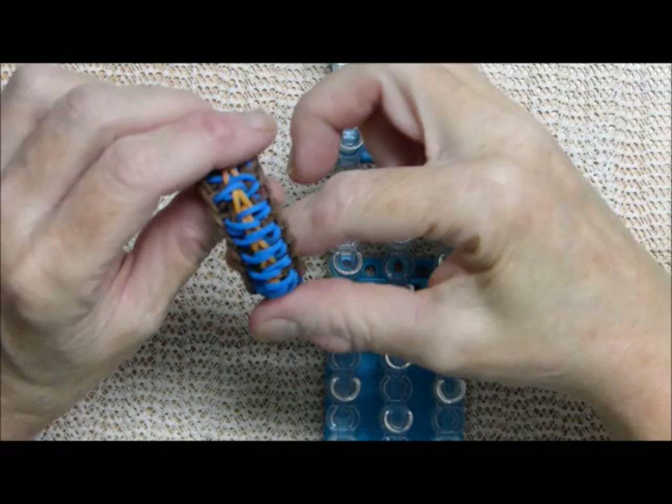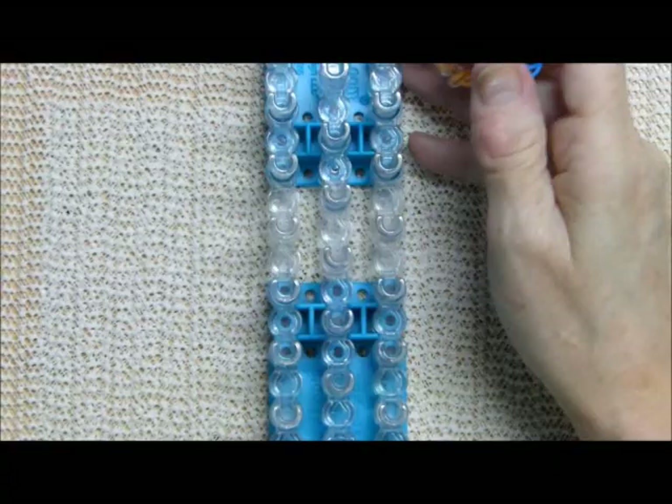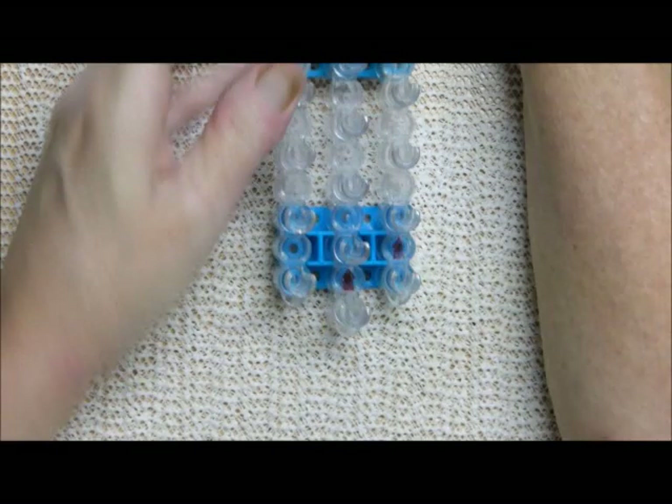Hi there everybody, this is Debbie from DebsThing and I've had several requests to do a three bar design and it is going to be in the traditional setup.